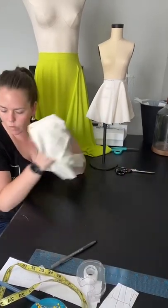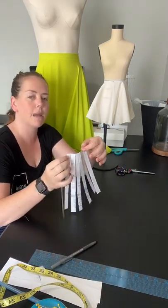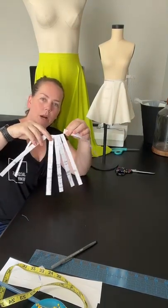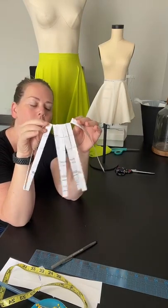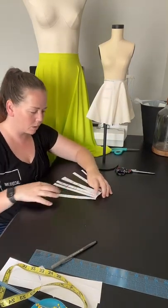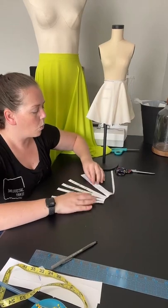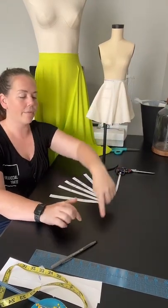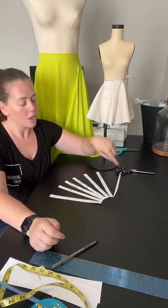We looked at the flat pattern way to do it — the slash and spread method. I took my mini mannequin block, sliced it up into equal parts with slashes, and left them attached at the top so I could manipulate them. Then you just lay them out so the center front is along the fold and the side seam is all the way up to the selvedge — so it's one full quarter of a circle. When you cut it on the fold, a whole half semi-circle is one front of the skirt.